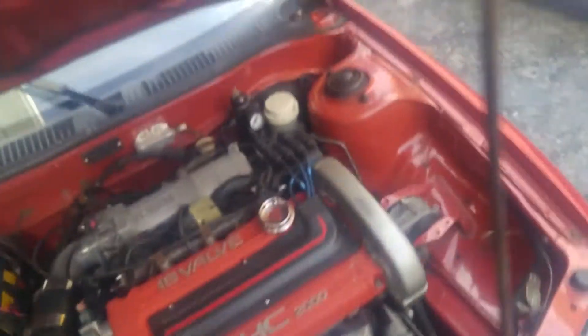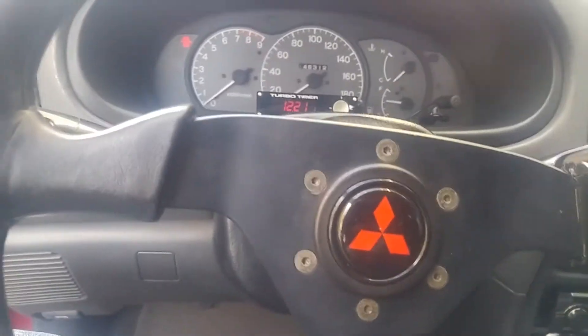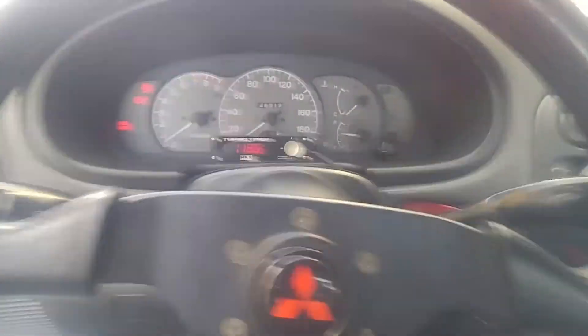This is a full cold start — it's about 40 degrees outside in November. You might have to rev it a few times. The IAC has been deleted for years, but this will show a full cold start with all that stuff deleted.